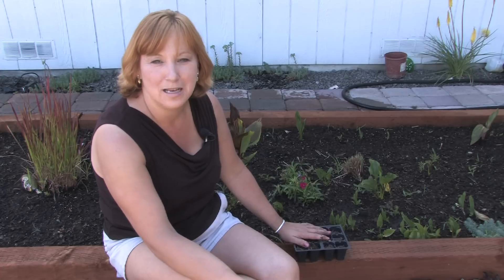By starting them from seed you can save money compared to buying them as an already-growing plant, and you can enjoy them the whole summer. Because they are an annual, you want to save the seeds and start them again the next spring so you can enjoy them every summer that way.